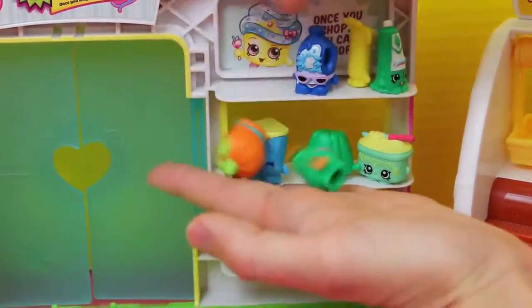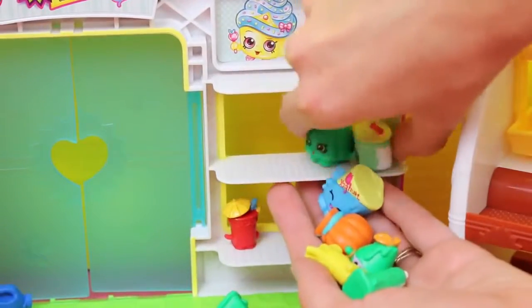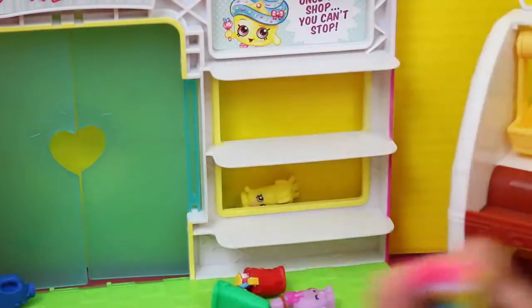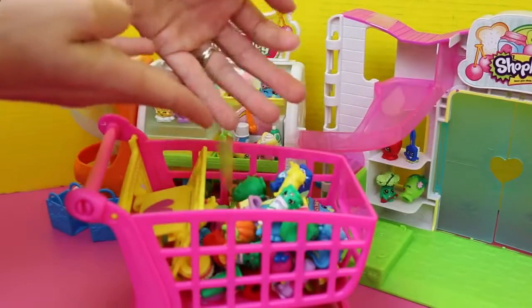Shopkins! Shopkins! Woohoo! And a little foo-foo drink with an umbrella. String cheese, you're stuck — I'll grab you later. Throw all these guys in there.